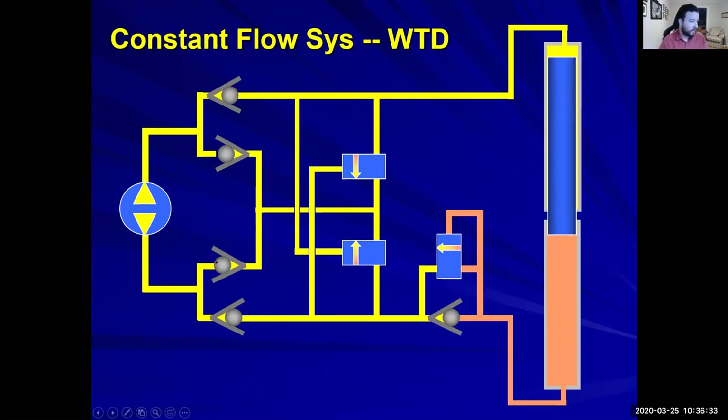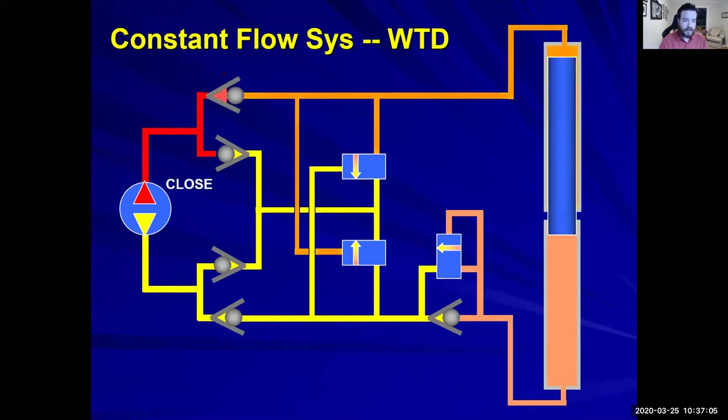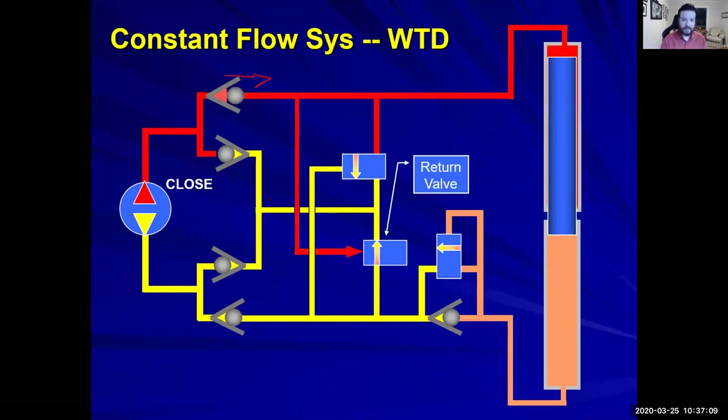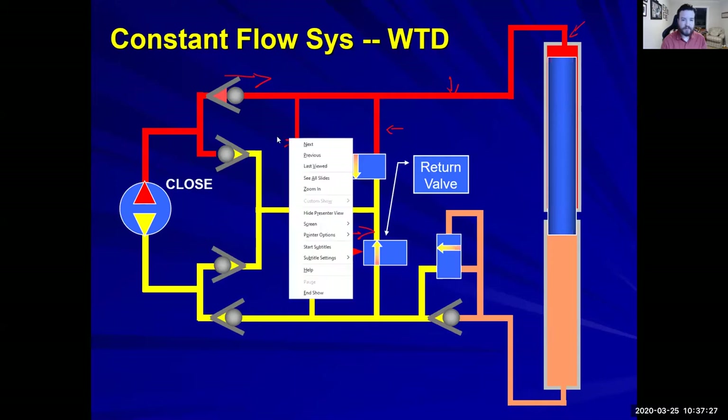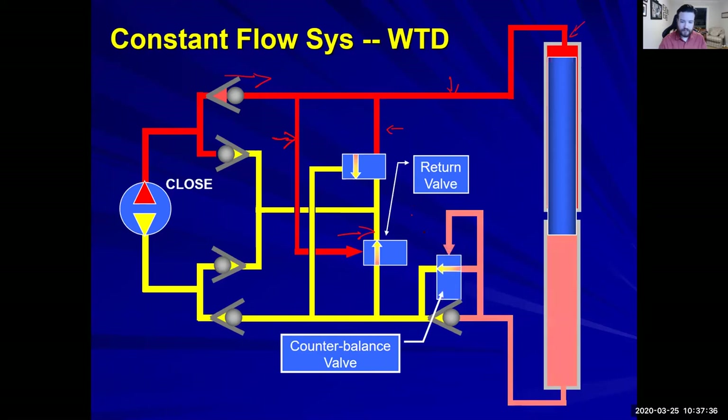Slides will be up at the end of class today. This is the closed direction — you're pushing a button or lever and you have closed flow. Flow is only going to be allowed in one direction. We have a return valve, and notice it's slid in this direction. As long as it's putting pressure in all these lines, it's getting blocked by this return valve. This is what's called a counterbalance valve — it's allowing flow. You have high pressure hydraulic oil pushing down on the piston.